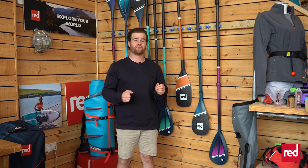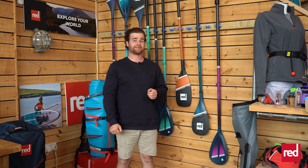Here at Red we have a range of paddles that are very much designed with performance in mind. There are a few different features and performance qualities that can help you maximize your sessions.